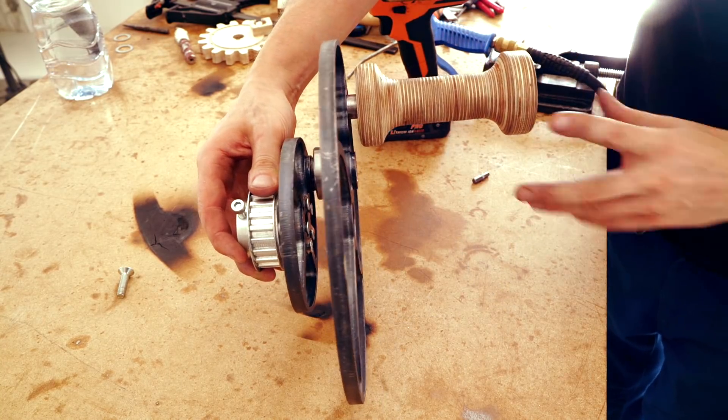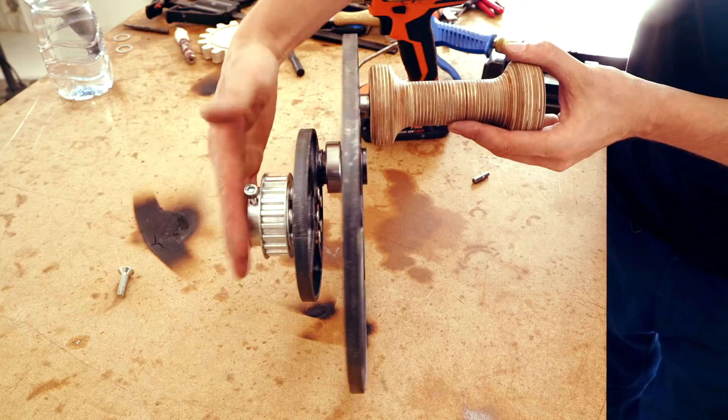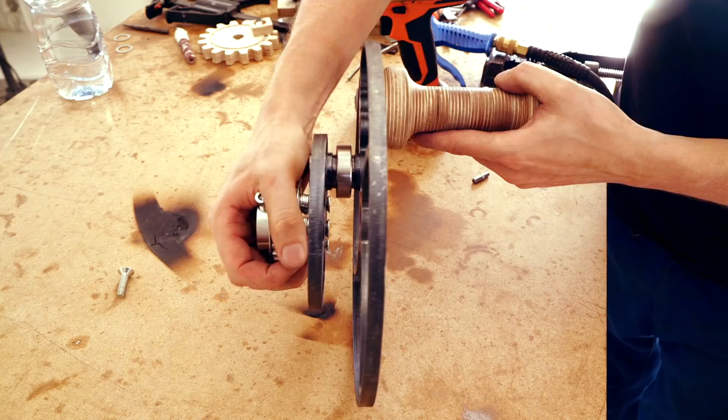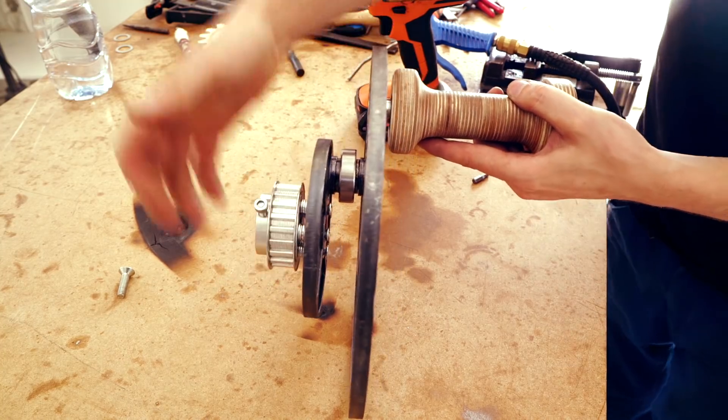So when I designed this I really wanted to have rigidity from here to here, and right now it feels absolutely super stiff.